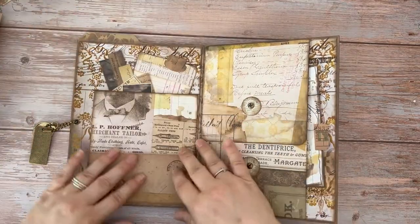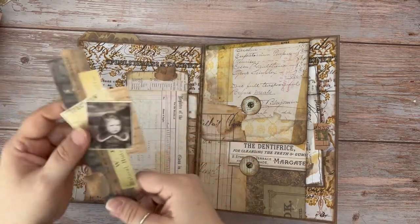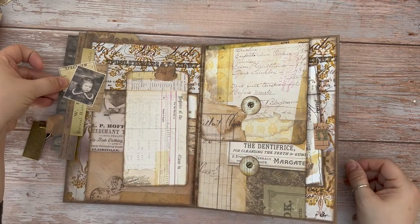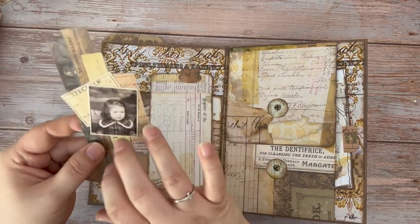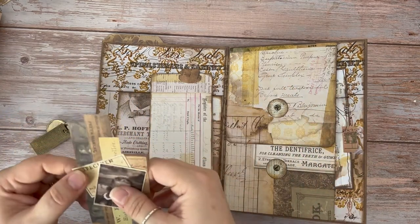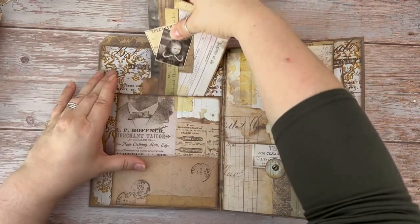We flip this back over and we've got another pocket behind here. In here we've got a Tim Holtz journal card and a cluster — a page border, more than anything — so it would jump on the side of your page. These were inspired from Tanya at Tassie Treasures. Absolutely love them — I did a huge mass make. They're great to add to a page border, or you can even use them as a bookmark.